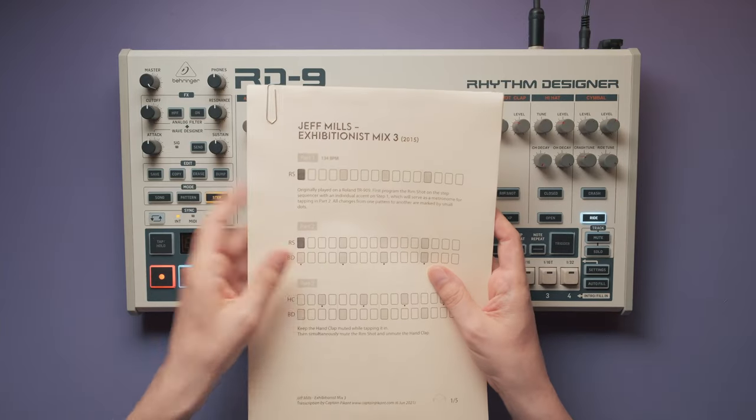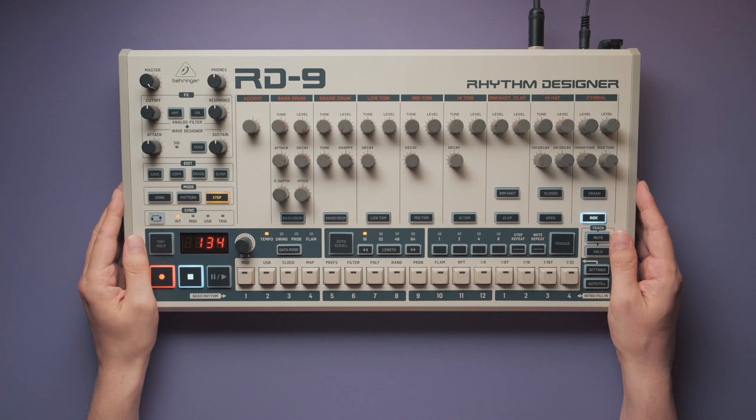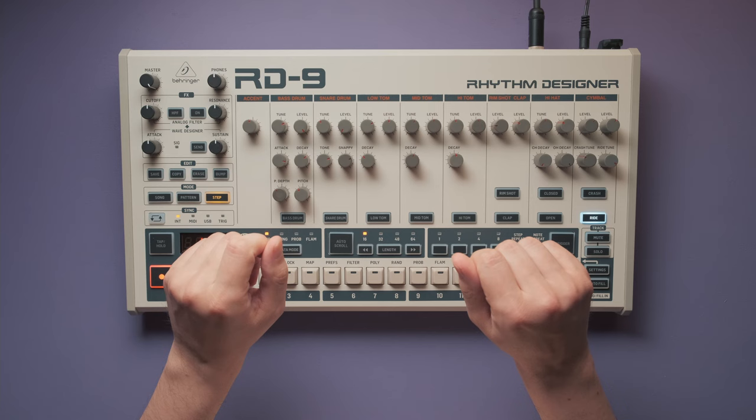Today we're going to take a look at the first minute of Jeff Mills' Exhibitionist Mix 3, a legendary performance from 2015, in which he sits alone in a blank room with just a Roland TR-909 drum machine. While his erratic movements may seem confusing at first, there is a method to his madness, and we're going to analyze it in this video.